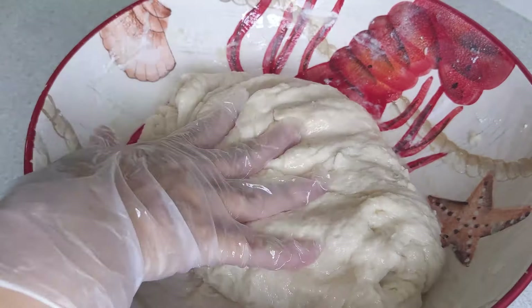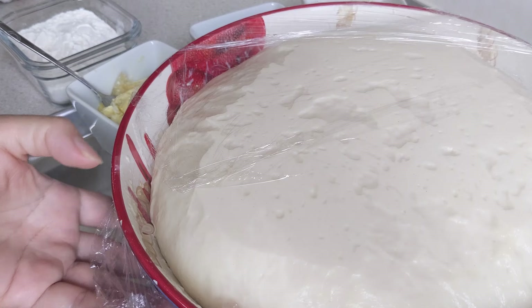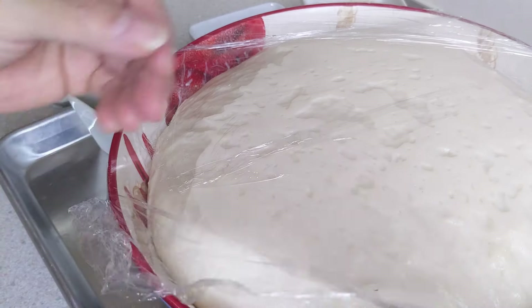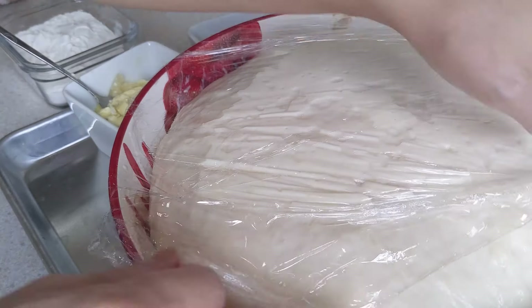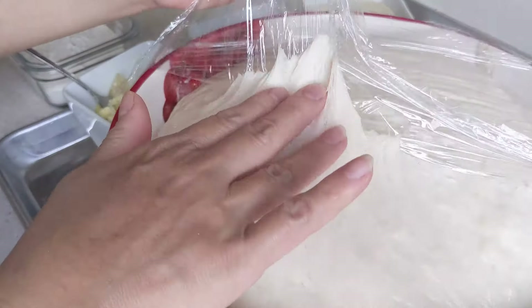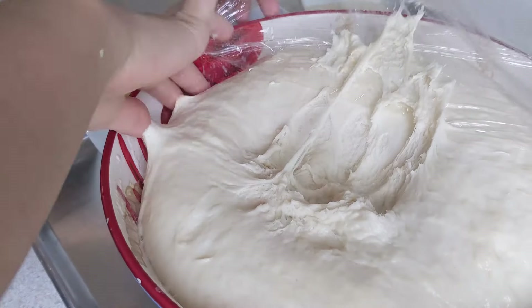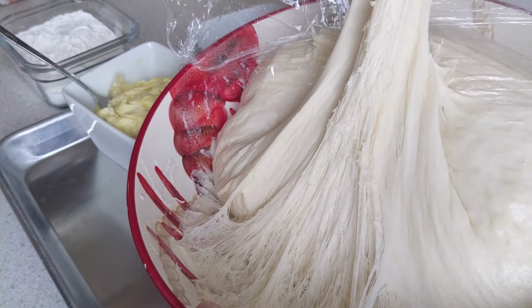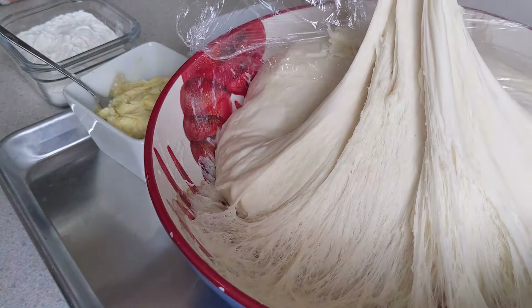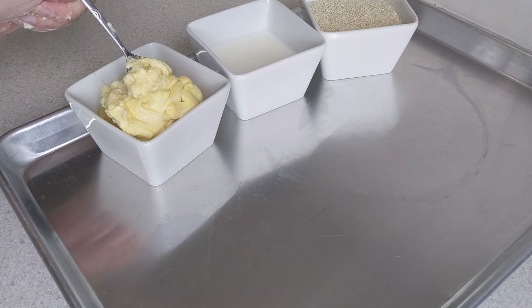Cái bột nó nhảo như thế này ha. Trộn lên khoảng 5 phút. Sau 2 tiếng rồi. Bây giờ Lan trở lại, Lan đem đi vò viên và cán bột. Bột nó nở rất là tốt luôn. Mình dở ra. Mở ra các bạn làm cho nó xẹp xuống nha — giống như mỗi khi Lan làm bánh mì ngọt cũng như là bánh bao á, mình cho nó xẹp xuống trước. Cho cô chú anh chị em và các bạn nhìn thấy, nó có rất là nhiều bọt khí luôn nè.